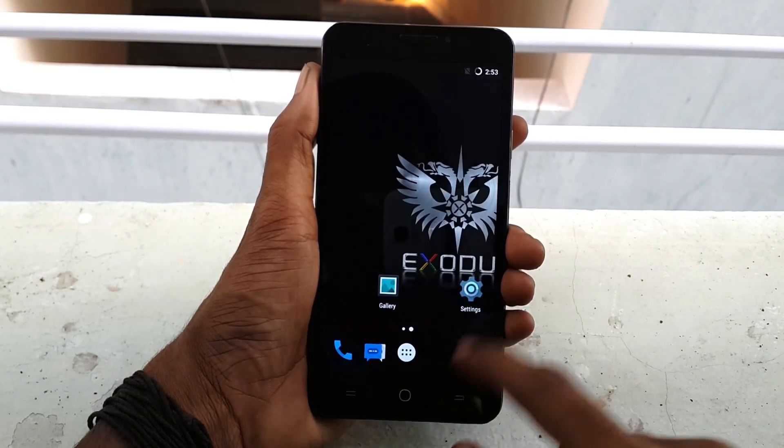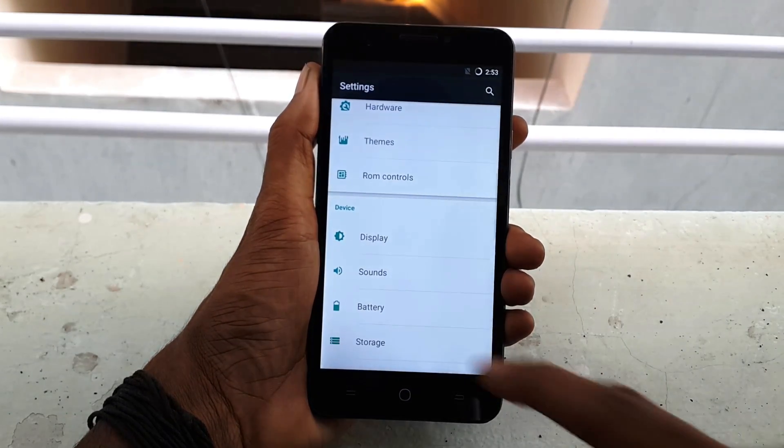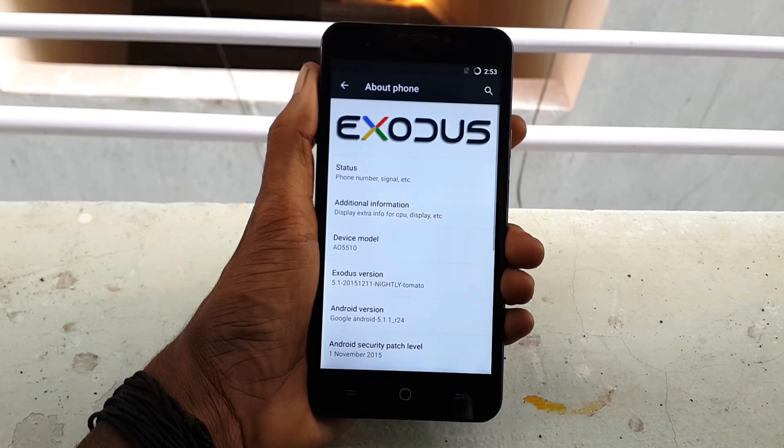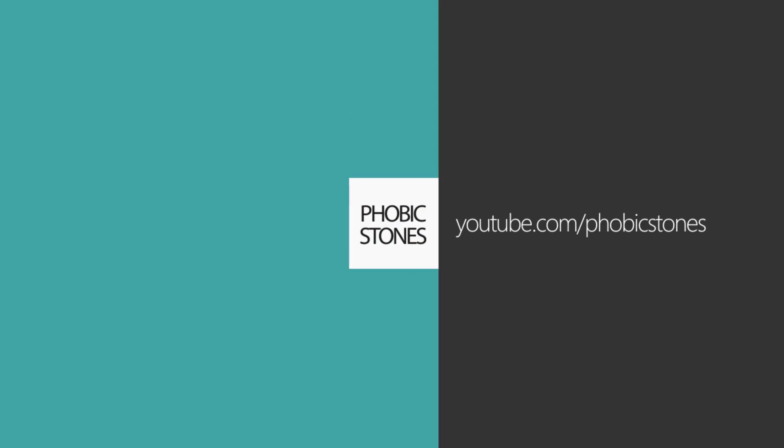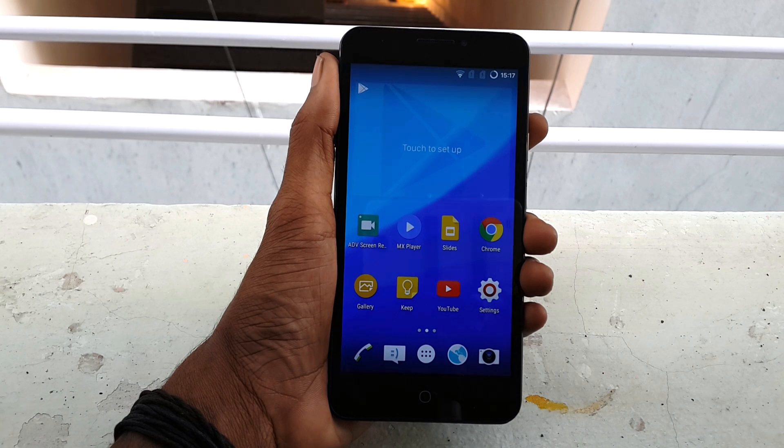Hey, what's going on everybody, this is Vishnu from PublishTones and in this video I'll show you how to install Exodus ROM on your Eureka device. Make sure your device is rooted and has custom recovery mode enabled.